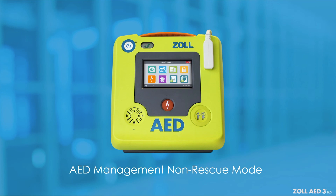Enabling Wi-Fi connectivity and other configuration settings will not be reviewed in this course. Please refer to the Zoll AED-3 Administrator's Guide to review how to adjust settings.